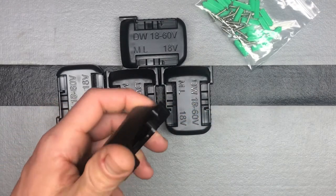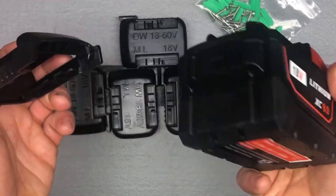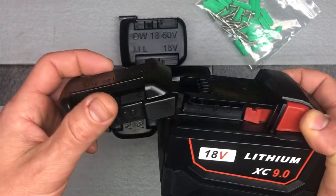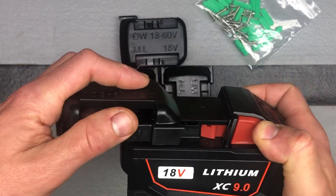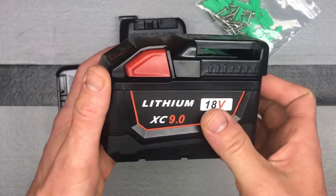I don't have any DeWalt batteries, so I can't show you that. But here is actually a SunMily brand battery as well — that's how I came across these mounts — and of course it fits fine with their aftermarket battery too.